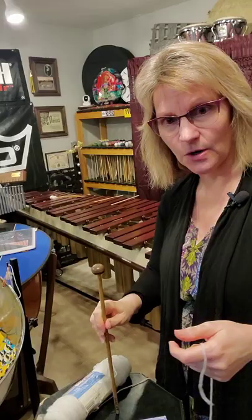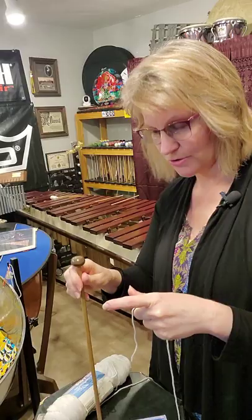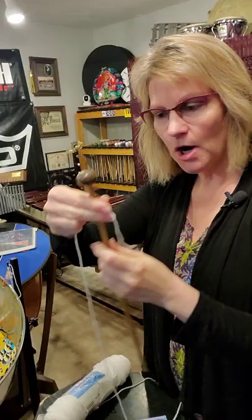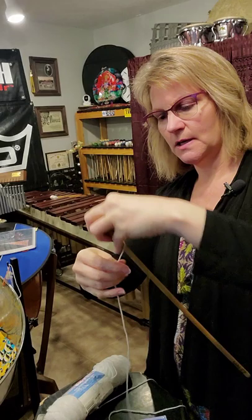You want to have something to set the mallet on. If you're sitting down, hold it between your knees and put it on a couch or chair or whatever. I'm standing at my drum pad, so I'm just putting it on the pad. First thing you do is take the naked mallet and wrap the yarn around the shoulder of the mallet.